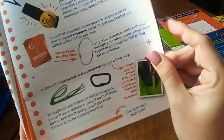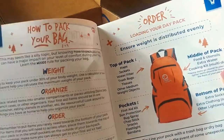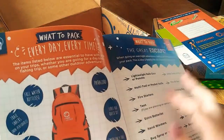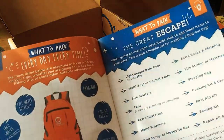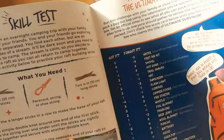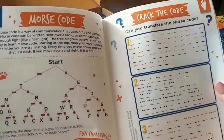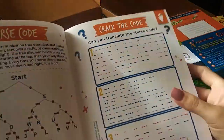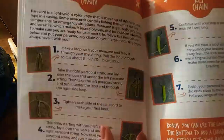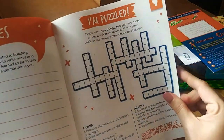And then the pencil changes color with heat — that's neat to know. And then it tells you how to pack your backpack. And then they give you a little skill test, so you'd be able to raft over the knee. And then it has a checklist to make sure you've got everything, and a little bit about the Morse code, and a way to practice it called Crack the Code. And it tells you how to make the paracord keychain. And it has a spot for notes.